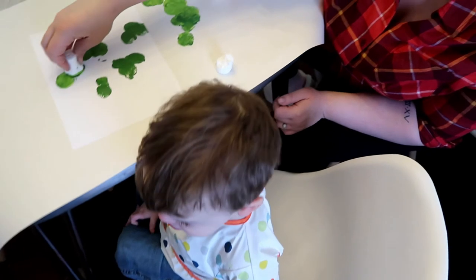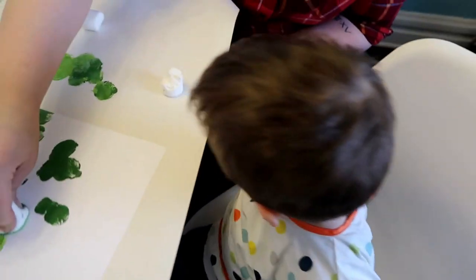Thank you so much for watching — we had a really fun time making all these craft projects. My house is totally St. Patrick's Day'd out; there's paint in places there shouldn't be, but we had a good day. Definitely give these a try at home, leave me a comment if you liked this video, give me a thumbs up, and subscribe for more mom stuff, lady stuff, and life stuff. Happy St. Patrick's Day! Is that a tasty marshmallow?